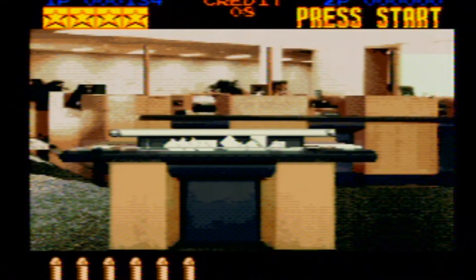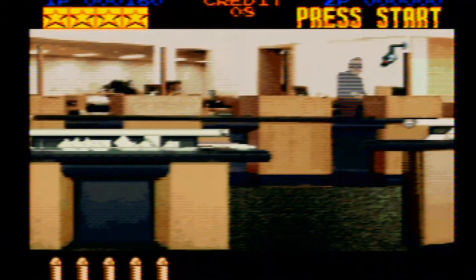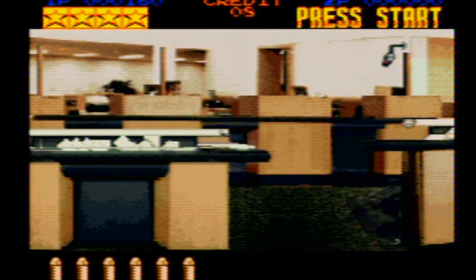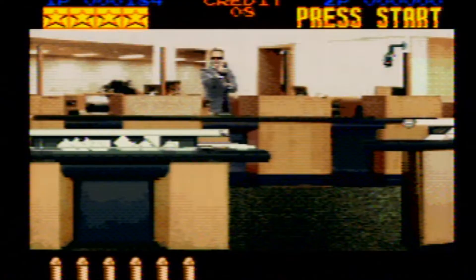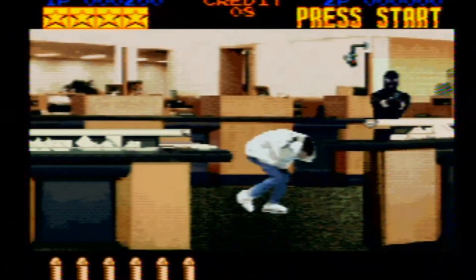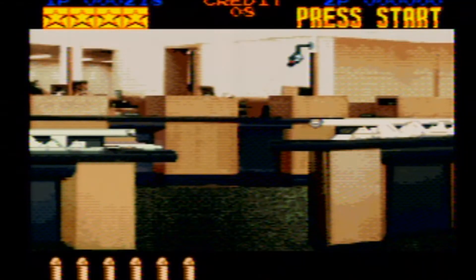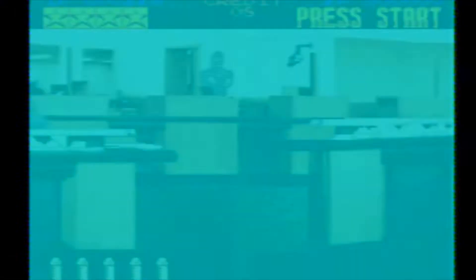You'll notice that sometimes it doesn't register — you'll see there are a couple times where I've taken a shot and it'll look like it hit the enemy but it didn't, so I have to fire again. Some of the flickers you'll also notice: with light gun games, to reload your weapon you have to shoot off screen. By doing that, it knows it's not communicating with the TV, so it knows to reload. That's the same for Time Crisis, the same for House of the Dead.